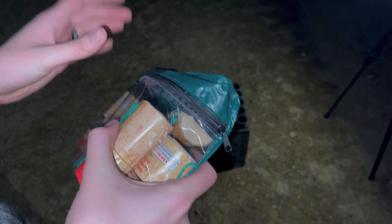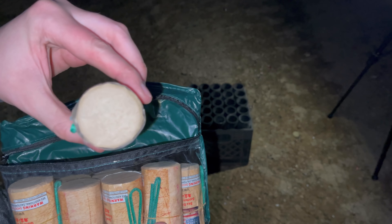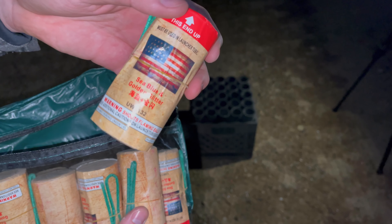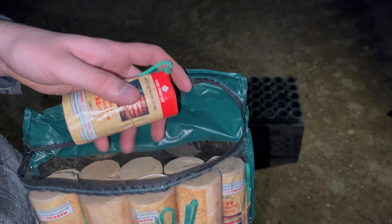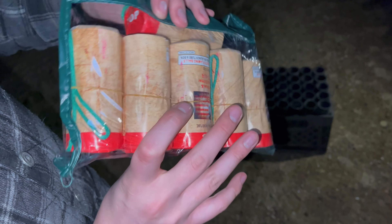I got a few of these shells called 'United We Win.' They are four-inch canister shells. Pretty much all the effects on these things in the kit are the same — or at least they say that on the side — but I do think they have some varied effects.